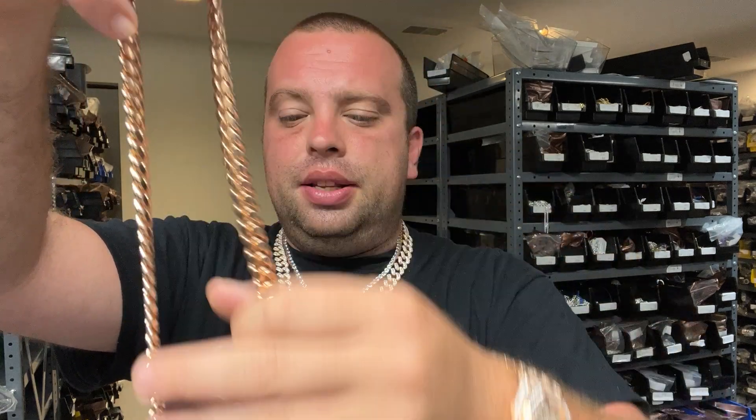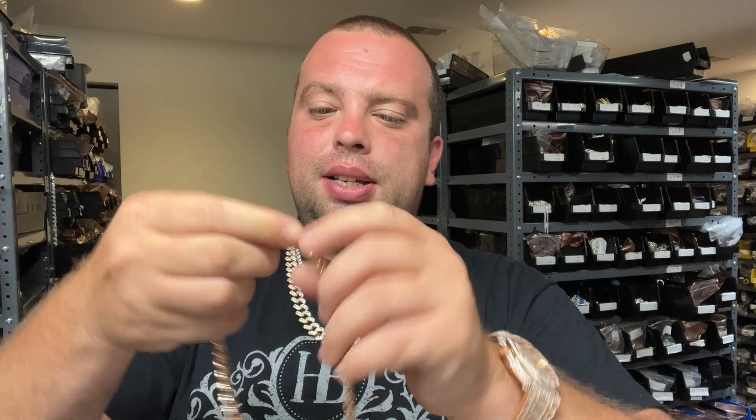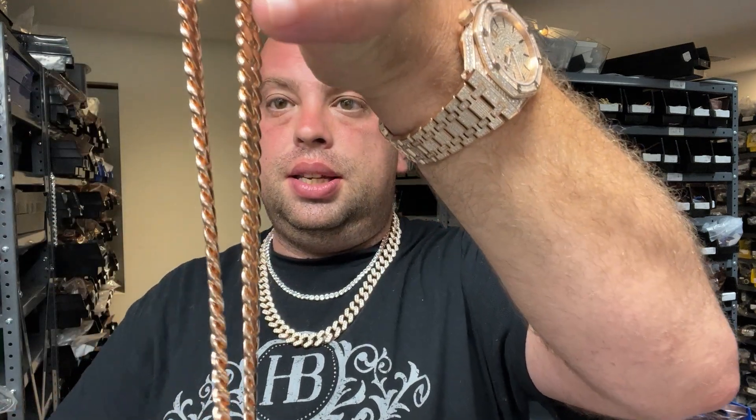Inside this chain is still solid 925 silver. You won't see the stamp but it's stamped 'Italy 925,' meaning the whole chain is 925 silver. By the way, it's twisting because I didn't lock it properly — these chains do not twist, they hang perfectly straight. Again, it's a mixture of copper, silver, and gold on the top level — that's why it gives that rose color. We also have rose gold Jesus pieces and earrings.